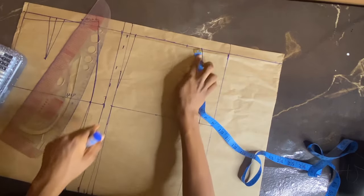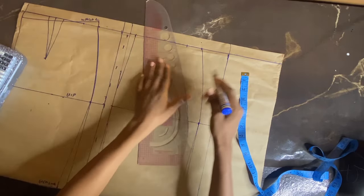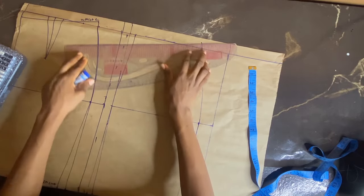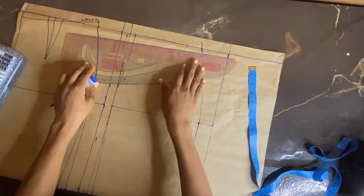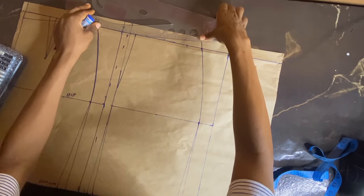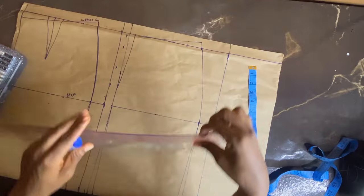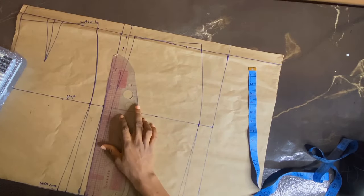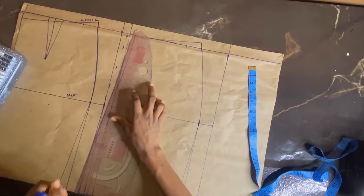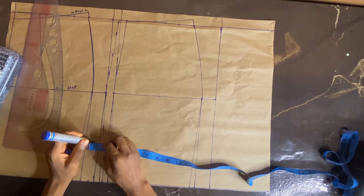For this skirt I'm working with very tiny fabric. On the upper part of the waistline I went up by 0.5 inch, so I'm going to connect that point using the curve part of my pattern master, connecting it into the center back without going down. Then I'll connect all the dots I made from the zipper allowance using the curve part.